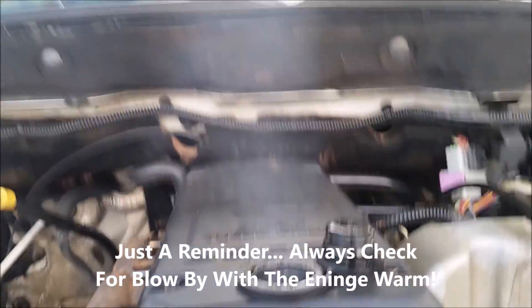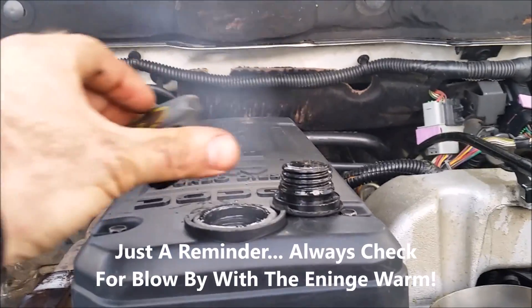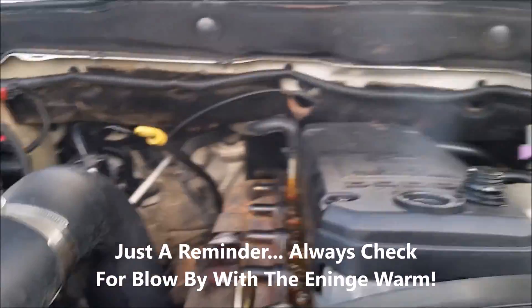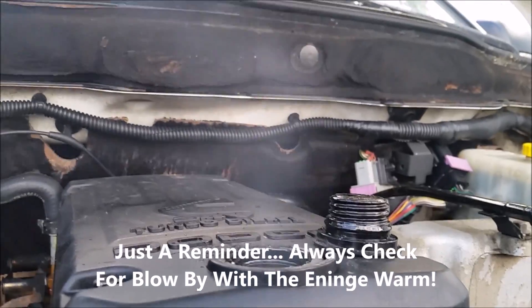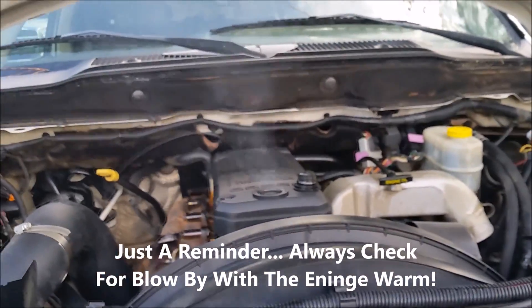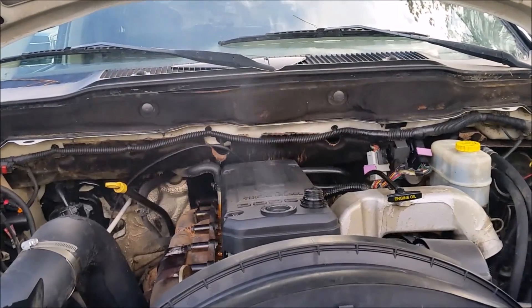We just had this thing on here — look at how it gets worse as the engine starts to warm up. Look at that, you can see the plume now. Amazing. We'll give more updates on what we discover as we tear this guy apart.